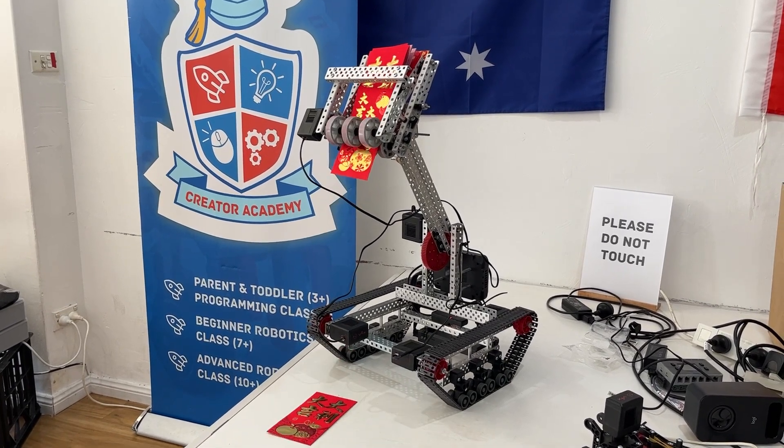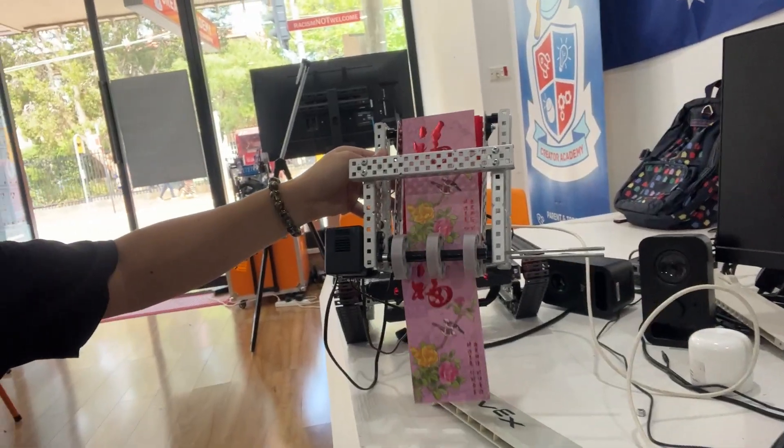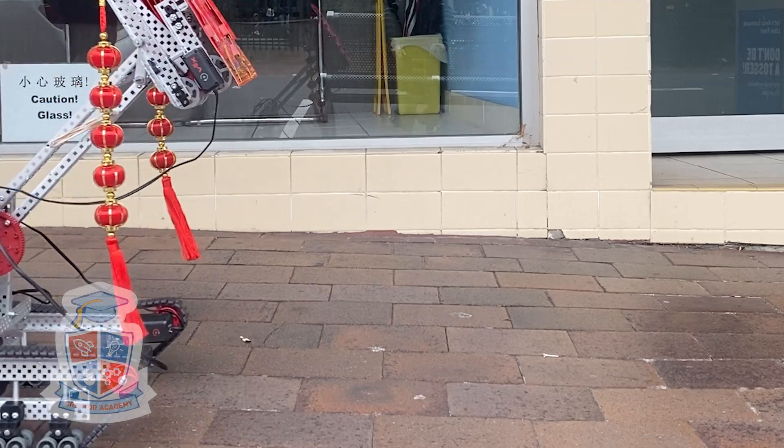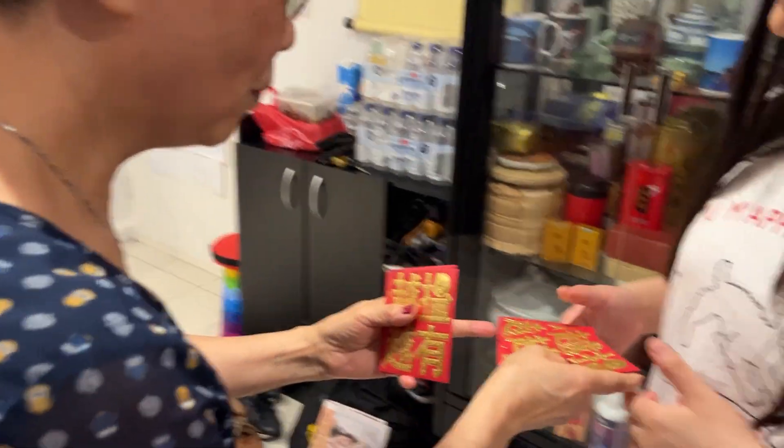Making this robot was on my to-do list for a few years now, but I never managed to plan or schedule enough time to get the idea off the ground until now. In today's video you will see how I research for the project, how the robot works, and what happens when I take a literal money-giving robot out onto the street.